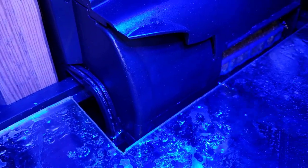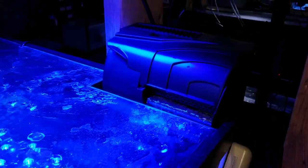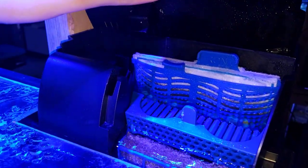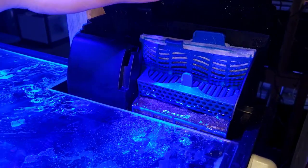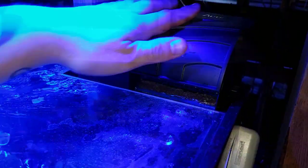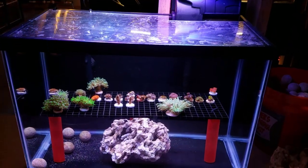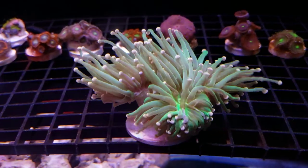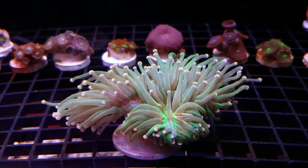On top of that, I don't even need an ATO because of the acrylic cover I've added to the tank, so there's virtually no evaporation. All the water parameters are taken care of from the 300-gallon, and the all-in-one light handles the ramping as well as on and off. It takes care of itself — very simple — and you guys should definitely look into building something like this for yourselves.